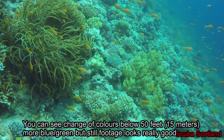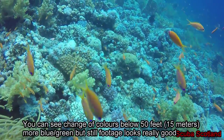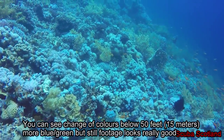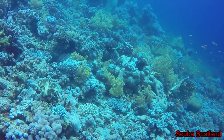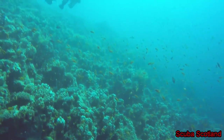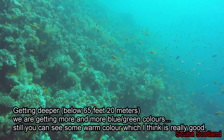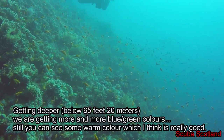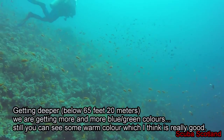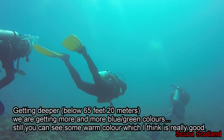Of course, going deeper you get more and more green and blue colors. Still, I'm really happy with this video and there is no need for any color corrections — you can just download the footage and send it to YouTube. Going deeper, there are more blue and green colors, but you can still see this warm tone. I'm really happy, and PolarPro works really well.